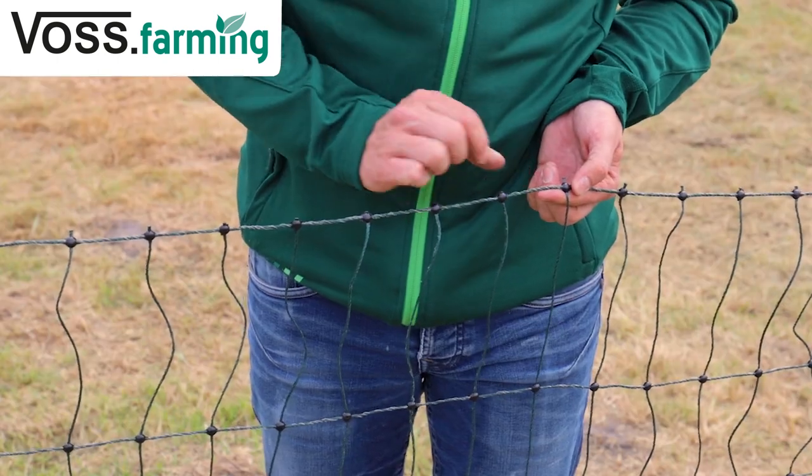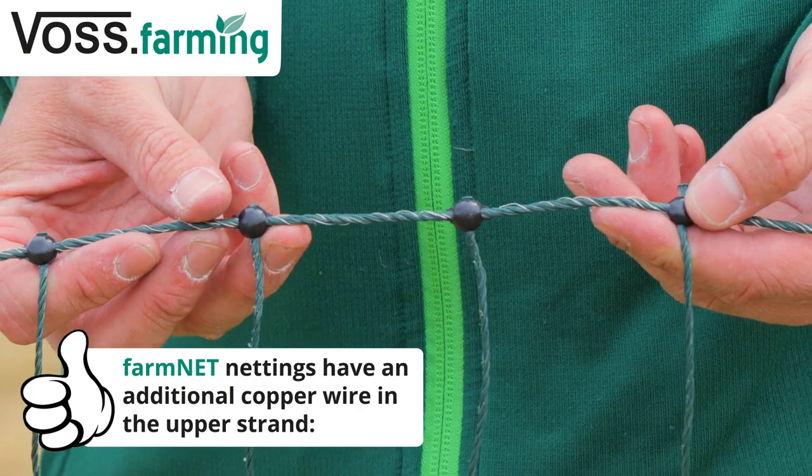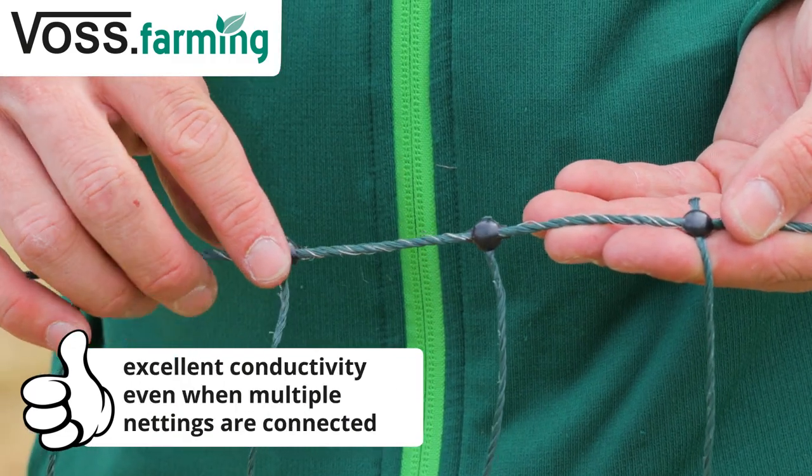The farm net nettings have an additional copper conductor in the top poly wire, which ensures an even better current so that longer fences can be built.